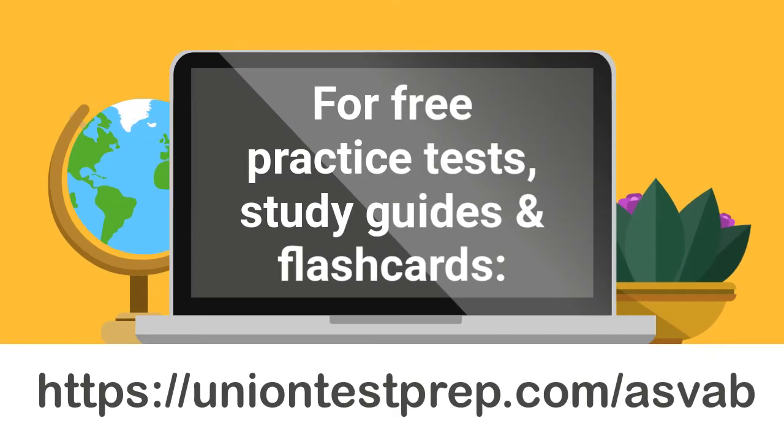For free practice tests, study guides, and flashcards for the ASVAB exam, please visit us at uniontestprep.com/ASVAB.